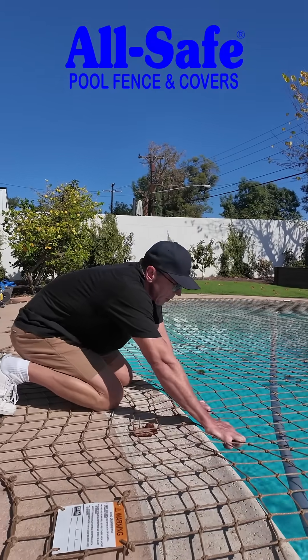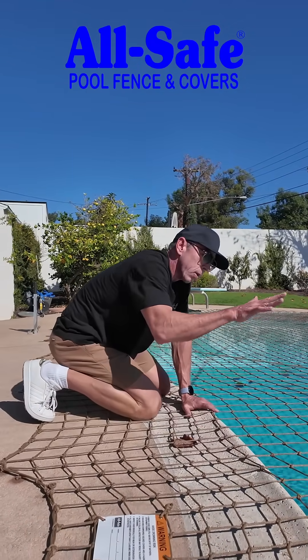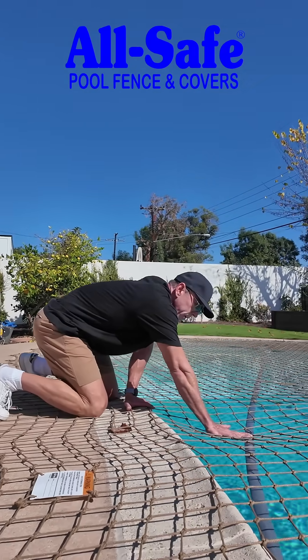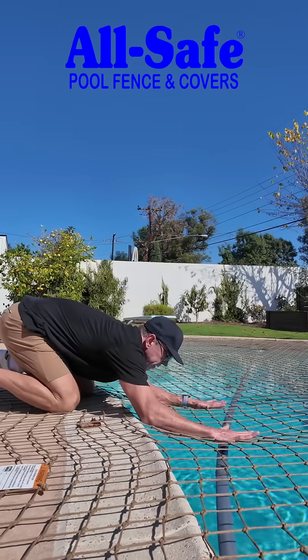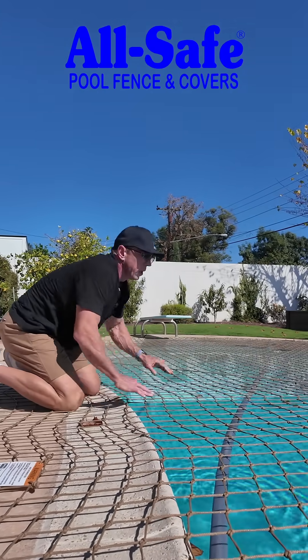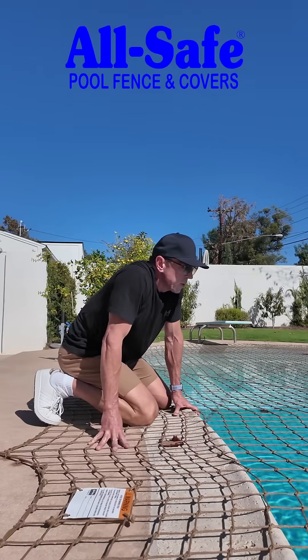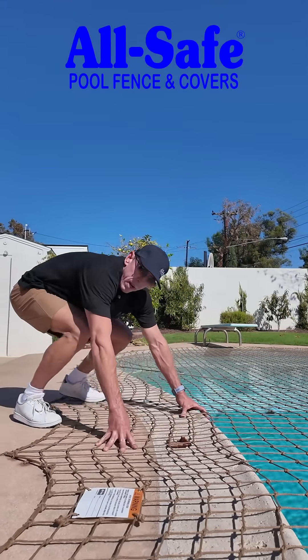If they have the mobility to climb a little bit, they still have to get their whole body weight in one place, pushing down with enough pressure to get to the water. And you can see as I spread out my weight, it disperses the support. So that's how a pool safety net works.